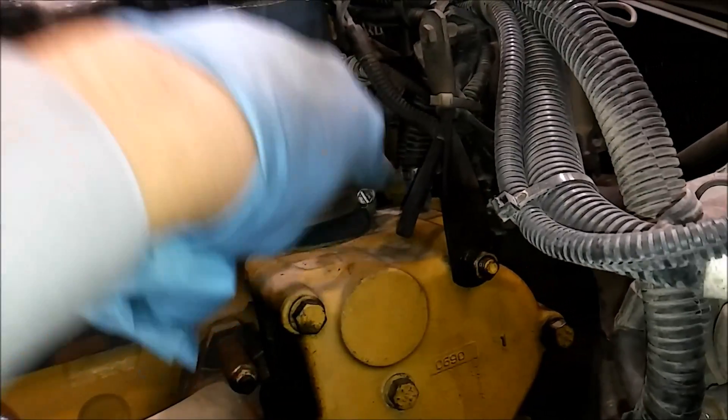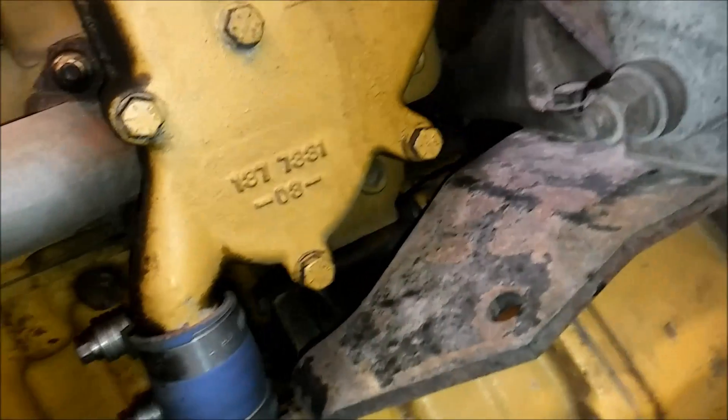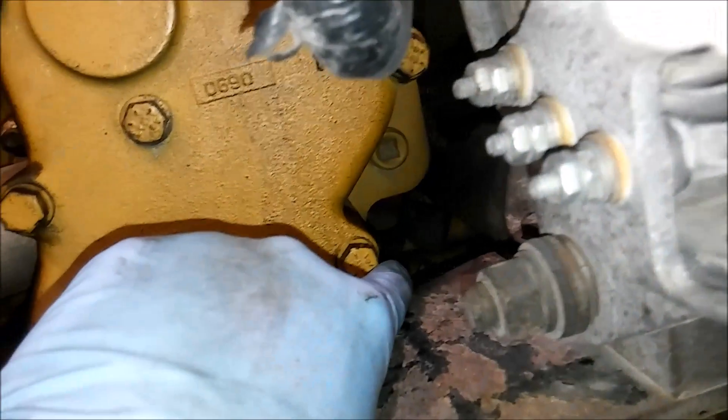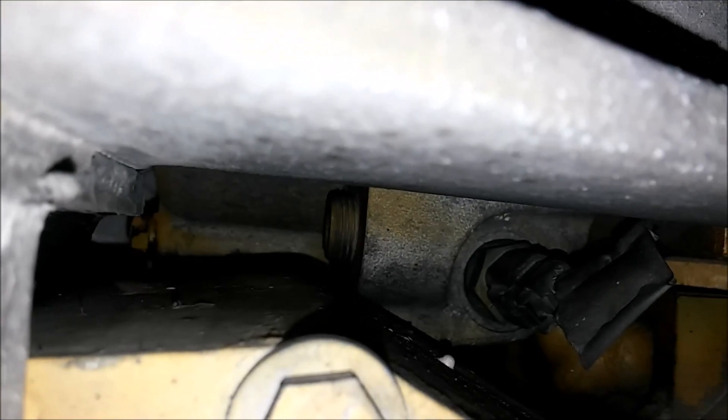You're going to want to disconnect all your wiring harness going to it. There's usually one or two sensors up top, but you might not see them. The CAT temp sensor is actually on the bottom of the housing. This is the front of the engine up by the V-belts, or if you have serpentine belts, same place. You can see the sensor right there.